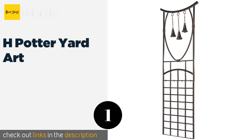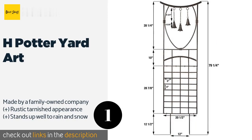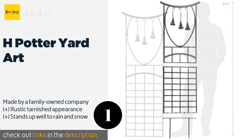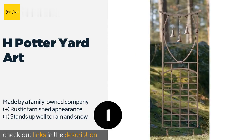The number one is H Potter Yard Art. Down to earth yet refined, the H Potter Yard Art features three hanging bells that produce a pleasant sound whenever the wind blows. The included spikes are over a foot long, so you can rest assured that once it's installed, there's little to no risk of it falling over.